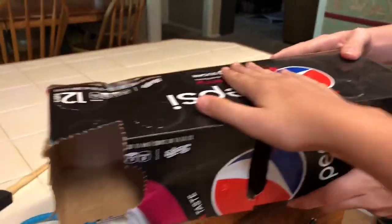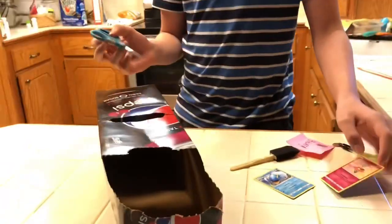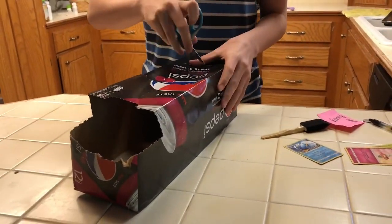All right, it's pretty cool now — nice and cool. So what you're going to want to do next is decorate your bobsled. Kid, you need tape — yes, you also need tape.